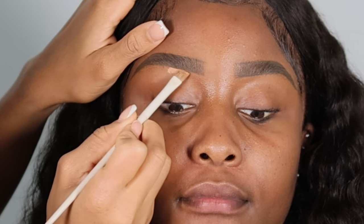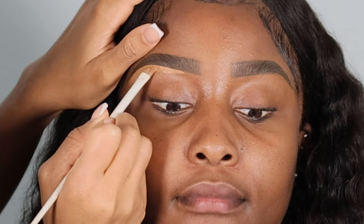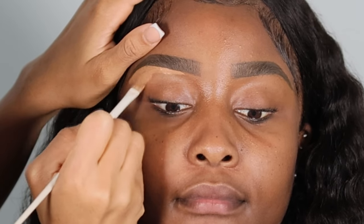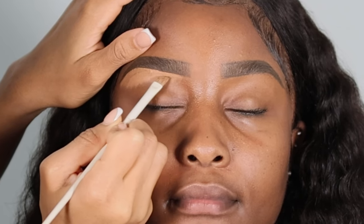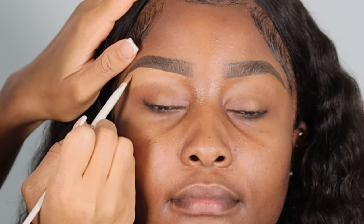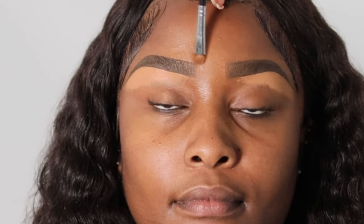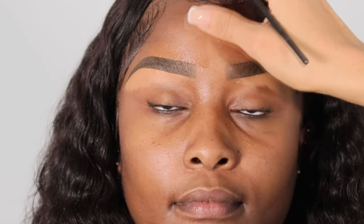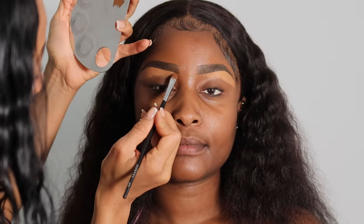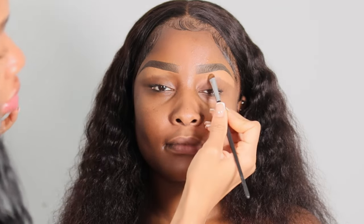I'm taking this concealer from Huda Beauty and applying it underneath the brow shape to define the brows. I only apply the concealer under the brow bone — I don't bring it to the front region because that looks outdated and unnatural. For the top of the brow and at the front, I use foundation to give a more natural transition into the highlight color under the brow bone.